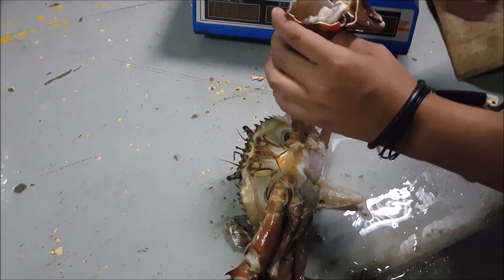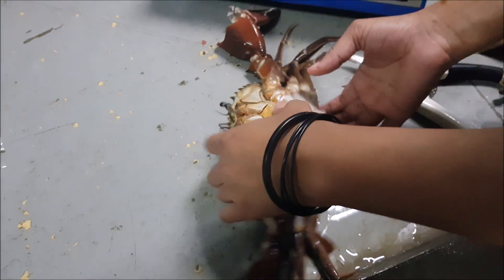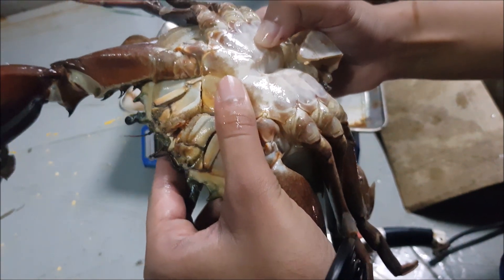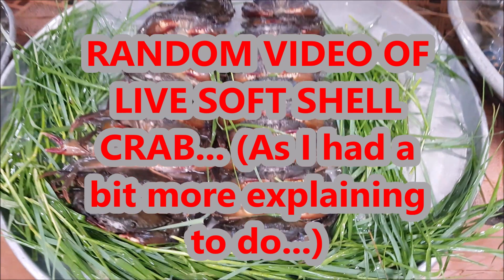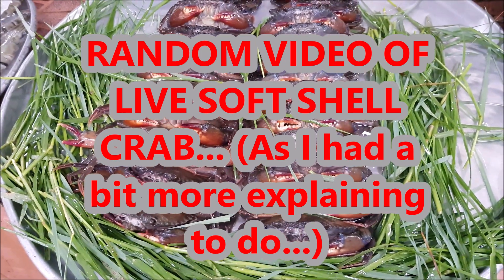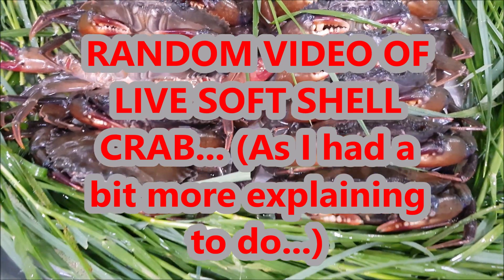Going back to the traditional technique of examining crabs, we will press on the bottom layer of the crab. And as you can see, the shell is able to flex. So what does that say? It creates a bit of confusion, thinking that crabs actually moult when they have sufficient nutrients — in other words, when they are full before they proceed to the next stage.